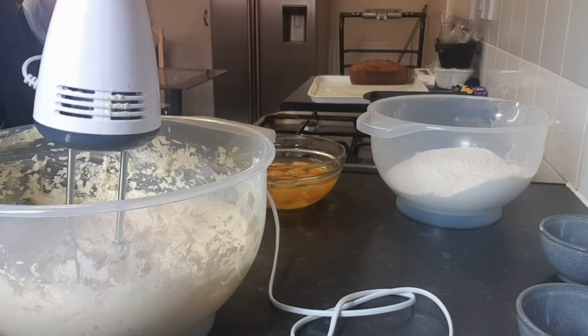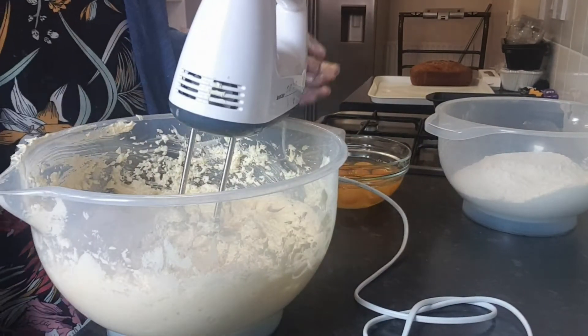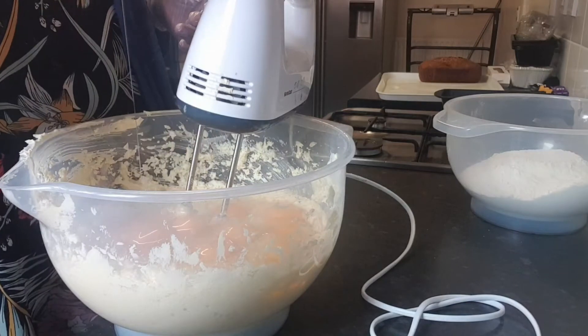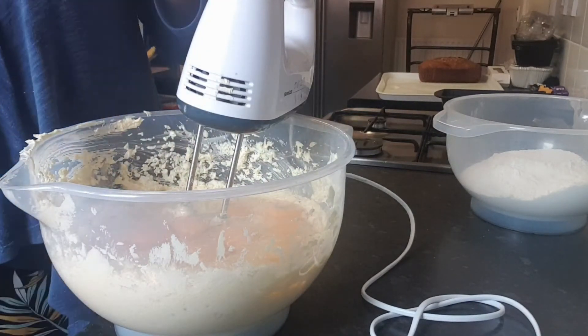If you have a cake mixer, use it to mix your cake. If you don't have one, you can use a hand blender — it works just as well. Now I'm going to add our 12 eggs. This is a very easy way to make rich cake.